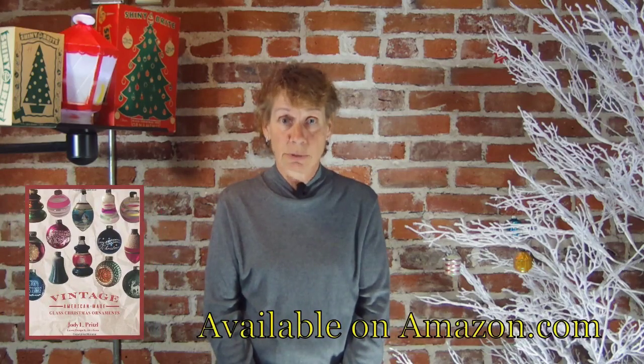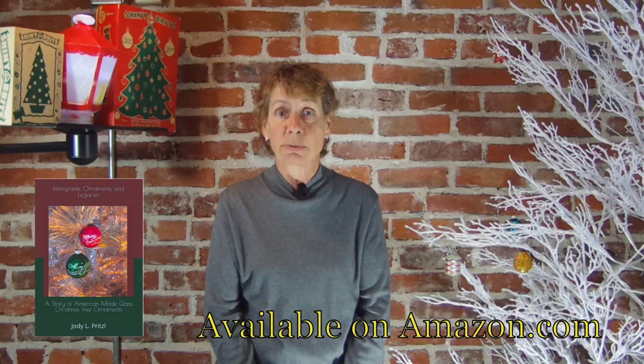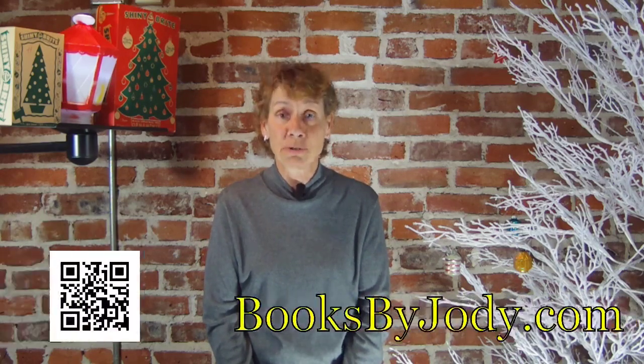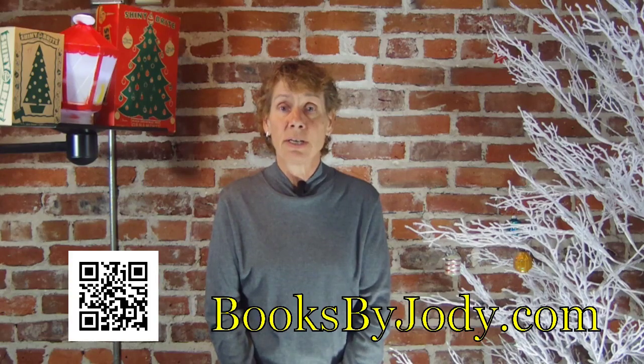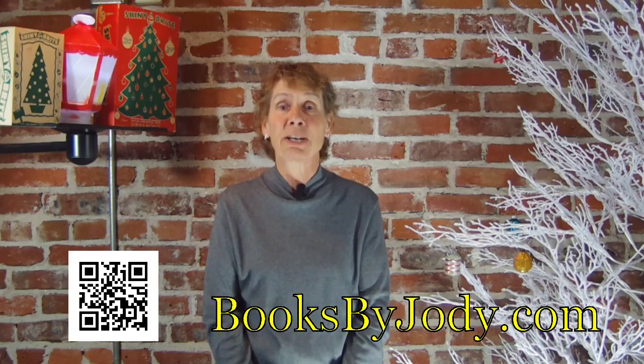Merry Christmas. I'm Jodi Pritzel, author of Vintage American-Made Glass Christmas Ornaments and Immigrants, Ornaments, and Legacies, a story of American-Made Glass Christmas Ornaments. Thanks for buying my books from Amazon.com, and thanks for sharing your tree and asking ornament questions through BooksByJodi.com. I can't wait to see what you decorate this year.